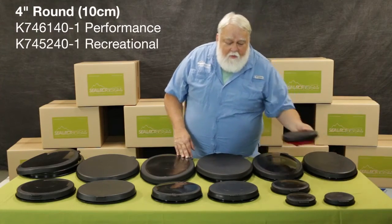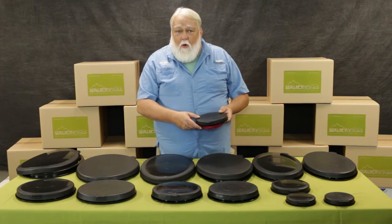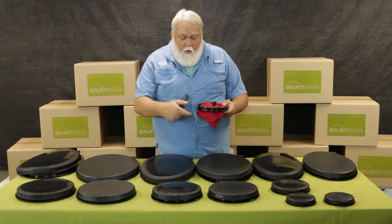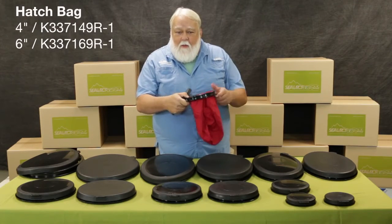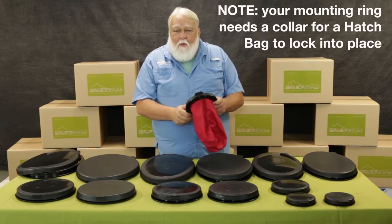When you get down to the 6 inch or 4 inch, we also have the option with our inner ring here of a kayak bag, so you can store all your goodies for the day in your kayak and have them not be floating around inside the boat.